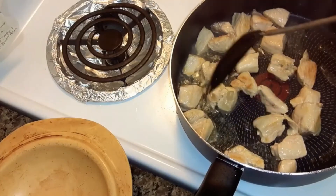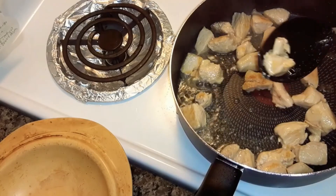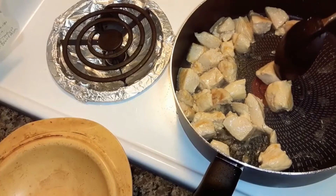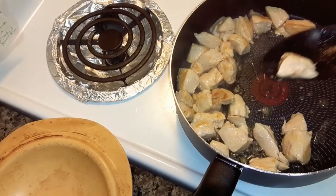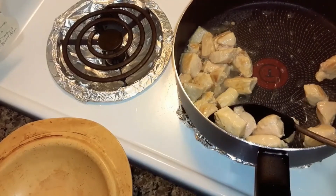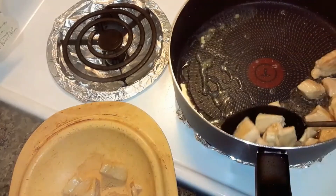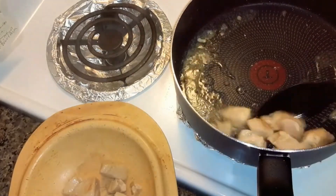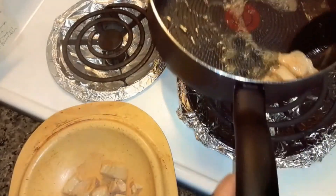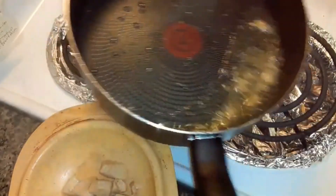I'm going to make sure this chicken is done. Looks like it's done. I cooked it about four minutes on each side — you can tell it's done if it's no longer pink in the middle. Now I'm going to take the chicken out and set it aside, and I'm going to drain off as much grease as I can.